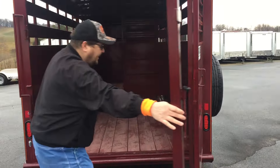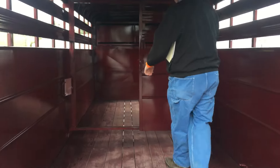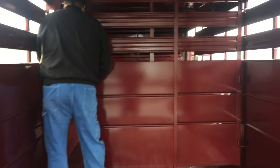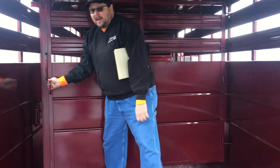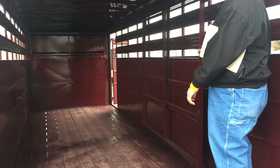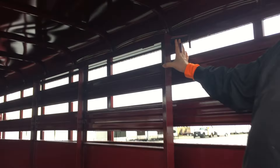Now on the inside, this trailer was also ordered with a cut gate with a tinted slider on it so you can see through it. You can operate your slam latch from inside here as well. Then you can hook your gate here at the back if you want to have it all open.